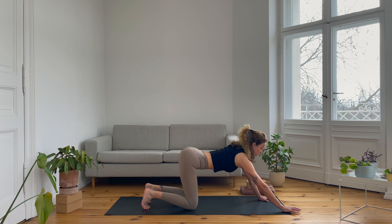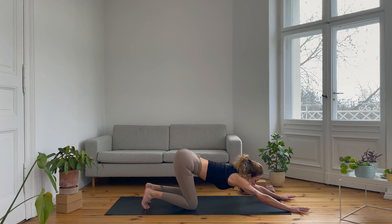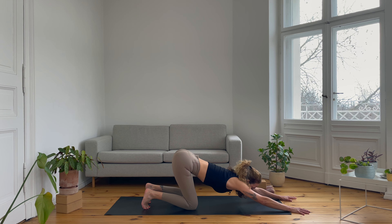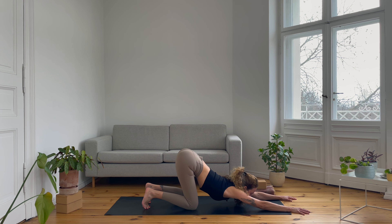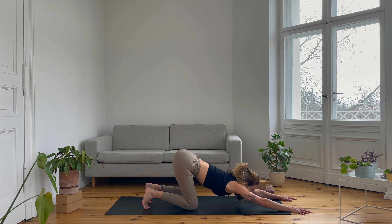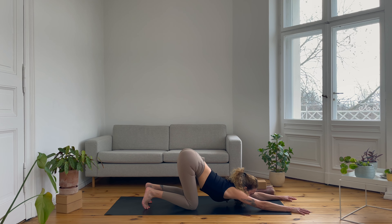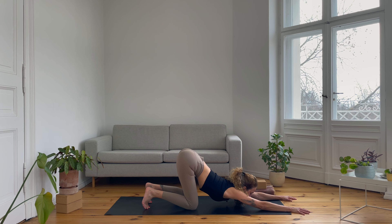Then come into a neutral spine. Your hips stay where they are and you only start walking the hands forward for Anahata asana — often called puppy pose because it looks like a small downward facing dog. Maybe your chin or your forehead reaches the ground, maybe you place it on a prop, or maybe you let it hover. Just allow the chest to sink down, the shoulders to open, the chest to open, the armpit. Keep breathing smoothly, giving into gravity. Inviting in space as you inhale, allowing for softness as you exhale. Just two more breaths.